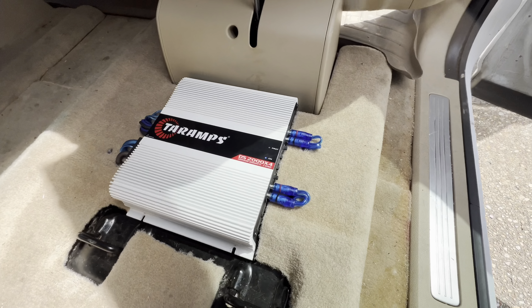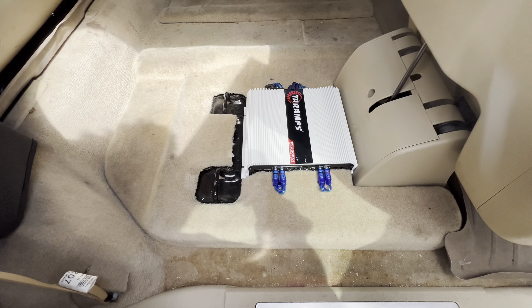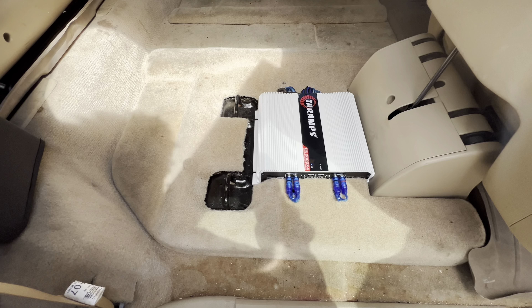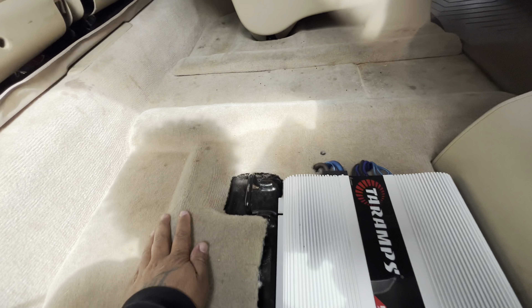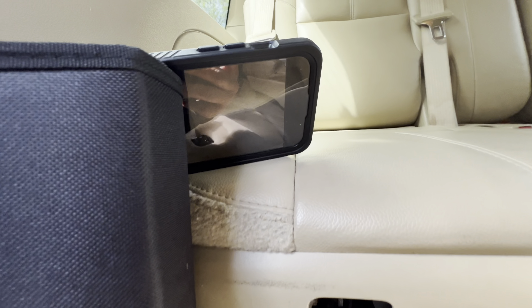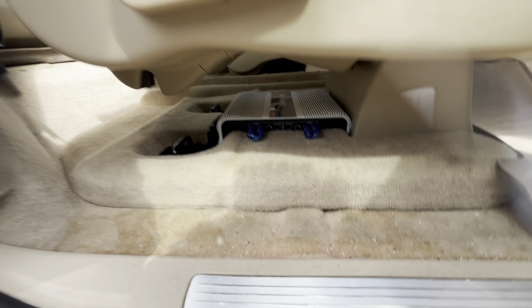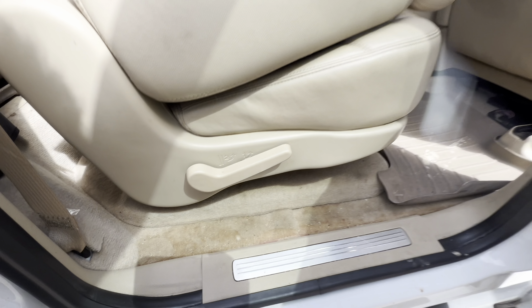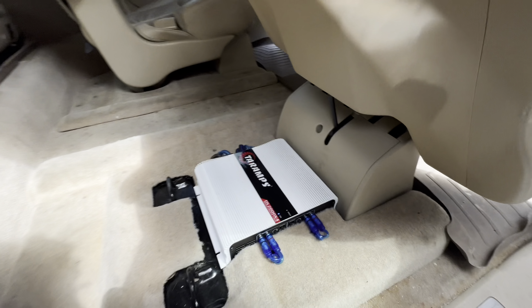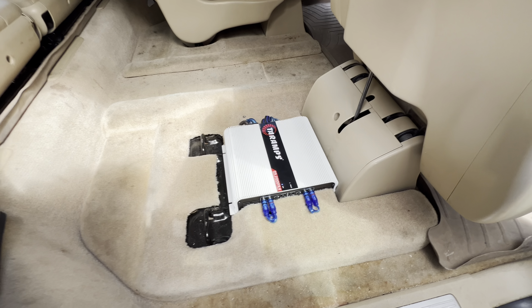There it is, YouTube. 2,000 by 4. Up in there. And I got my little bezel panel, whatever you want to call it, back up on there. Both of them. I got a vacuum. Still got you on the time lapse back there, though. Watch this, y'all. All right. Now, on to the next video.